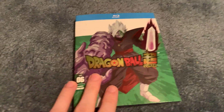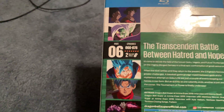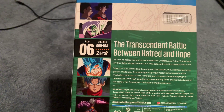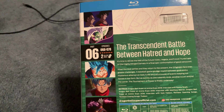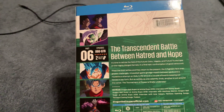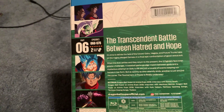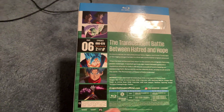So this is the front. This is what the back looks like — like I said, spoilers. 'The transcendent battle between hatred and hope.' This goes up to episode number 78, which is right before the start of the Tournament of Power, though it actually does get announced on episode 78.